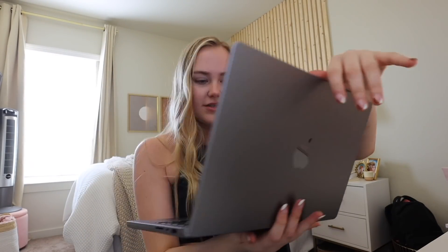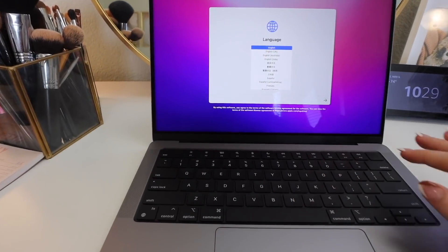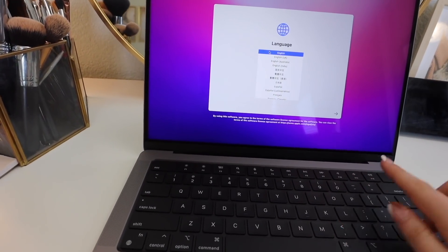It says MacBook Pro on the back, which is cute. This is just a lot heavier and thicker than I thought. Let's start setting her up. Let me move my broken laptop out of the way - goodbye broken laptop, shout out to Apple for breaking my laptop and refusing to fix it. It's just so much thicker than I thought. So we're in English.